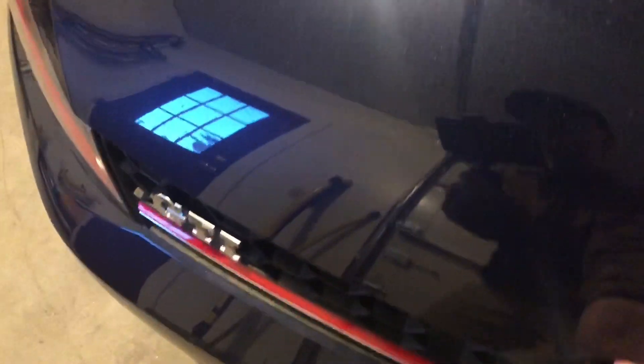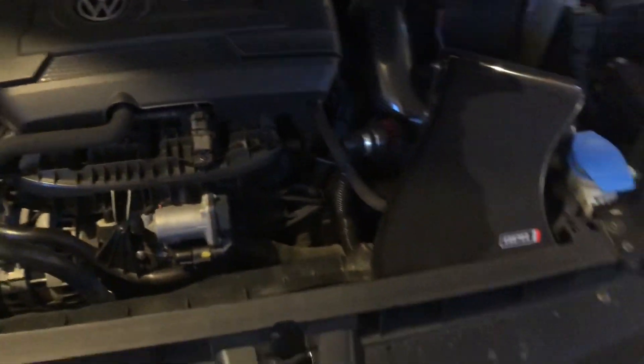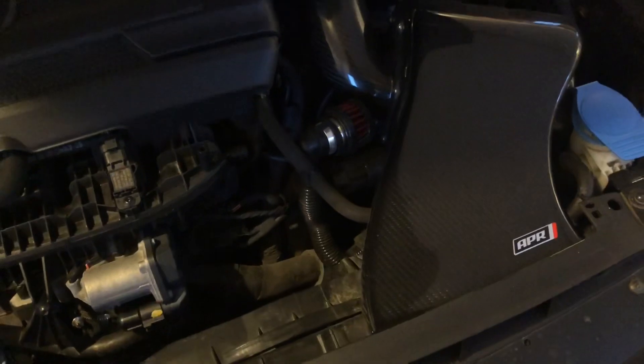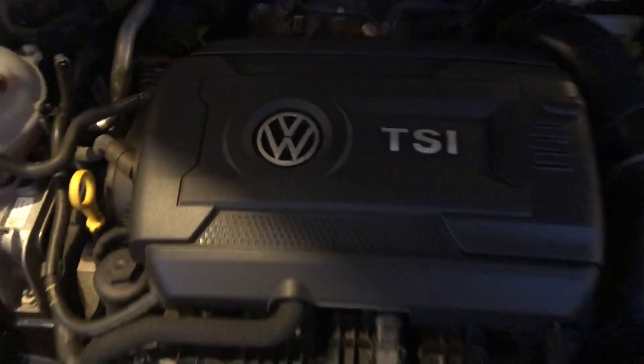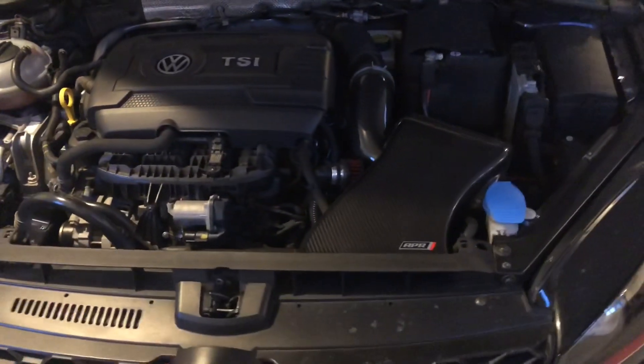For the next mod, we're gonna pop open the hood and show you guys what's going on inside the engine bay. At first glance it doesn't seem like it's changed at all since 2017 — we have the APR intake. But if you get to the very back, you can sort of see it: those three letters, APR.